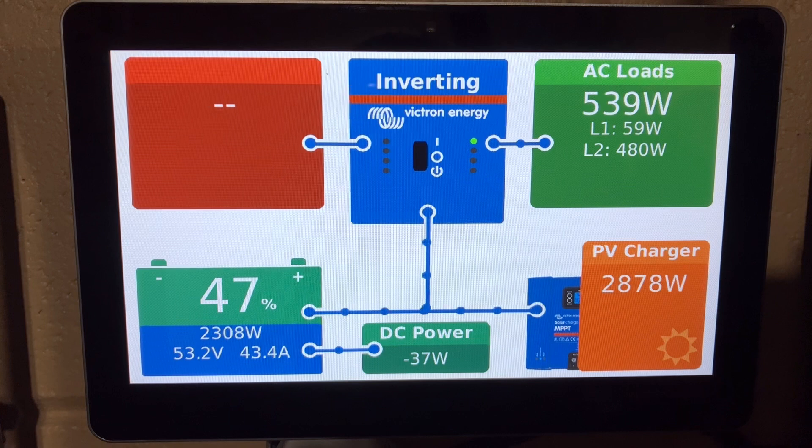Now looking at the display itself, it gives you a good bit of information — the basics of what's going on — but I think it could be better. So that's what we're going to do today. We're actually going to install a modification to the CERBO itself, which is going to give us so much more information right at our fingertips. Let's get started.